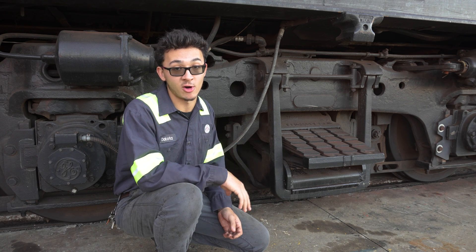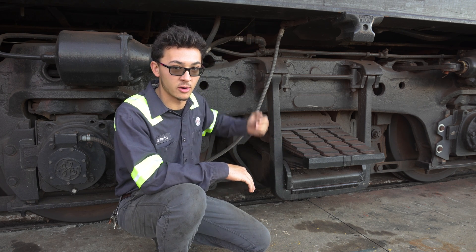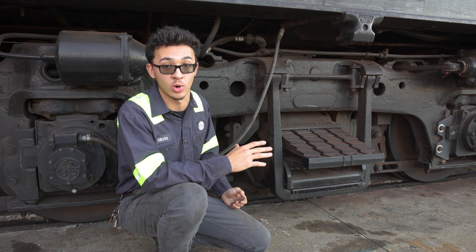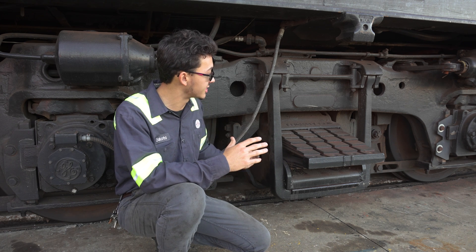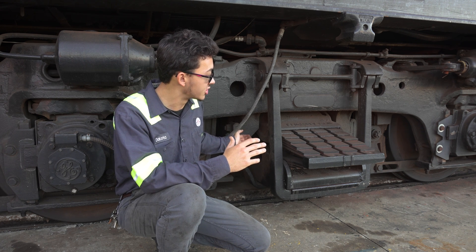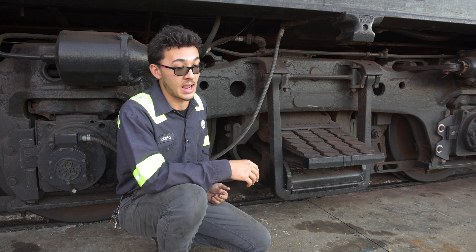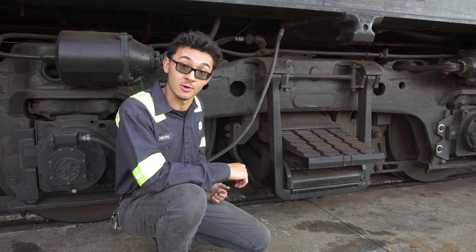That made it an urgent project — and quite an interesting one — because I've never changed suspension before on anything, and now we're doing it for a 200,000 pound piece of machinery. Because all the different components allow the axles, truck, and locomotive frame to move independently of one another, we had to jack things up in very specific ways to get certain parts to move and take tension off certain pieces.